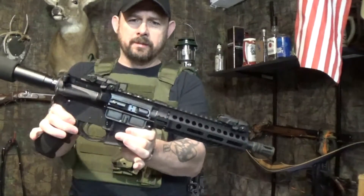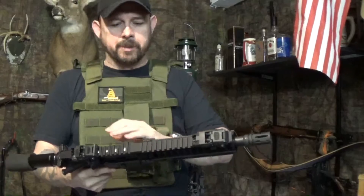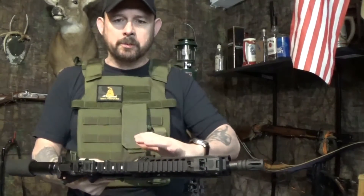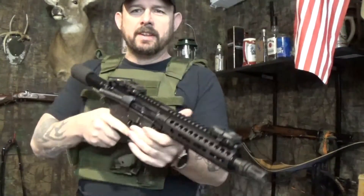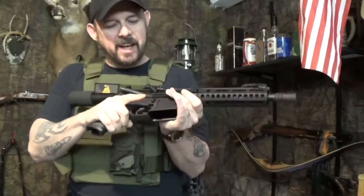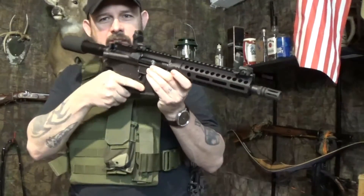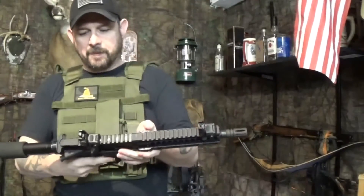So here it is — this is a PSA upper with an Anderson lower, which seems to be a very popular setup because both are affordable and both work. This is an AR pistol and I believe that's a seven-and-a-half inch barrel, so that means it's going to be very loud. I can't wait to get out and shoot it — I have not shot it yet. I did throw the Magpul M-Bus sights on there. You cannot shoulder it, so I'm going to see how bad my cheek takes that. I'm thinking about putting the Shockwave blade on this — let me know what you guys think about that.